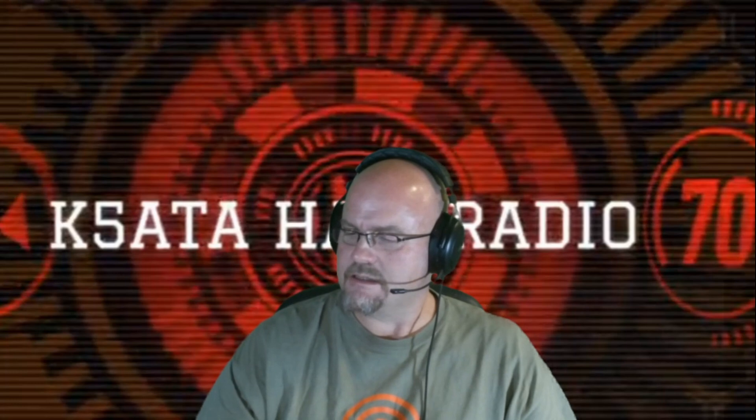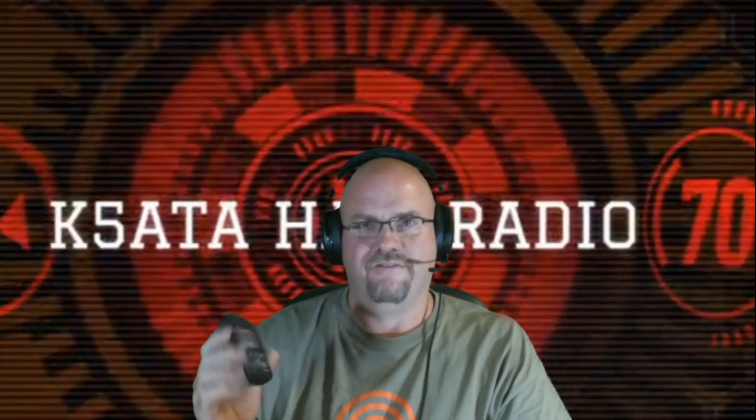Howdy folks, today we're taking a look at the MFJ-223 Antenna Analyzer. This is an MFJ Vector Impedance Antenna Analyzer. MFJ sent this to me on loan to try out for another antenna build that I was doing, and I figured this one was cool enough it justified a video of itself. So let's check it out today on K5ATA Ham Radio.